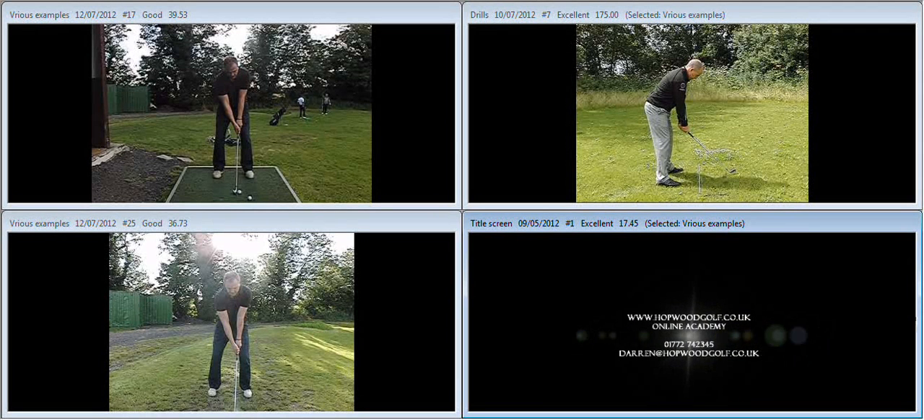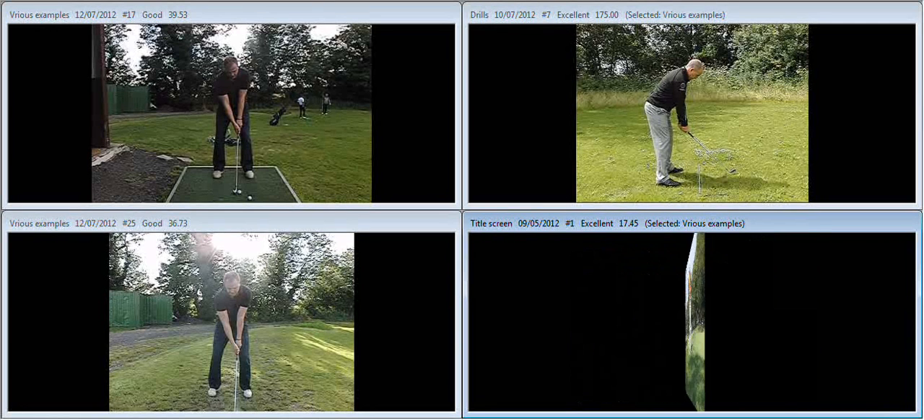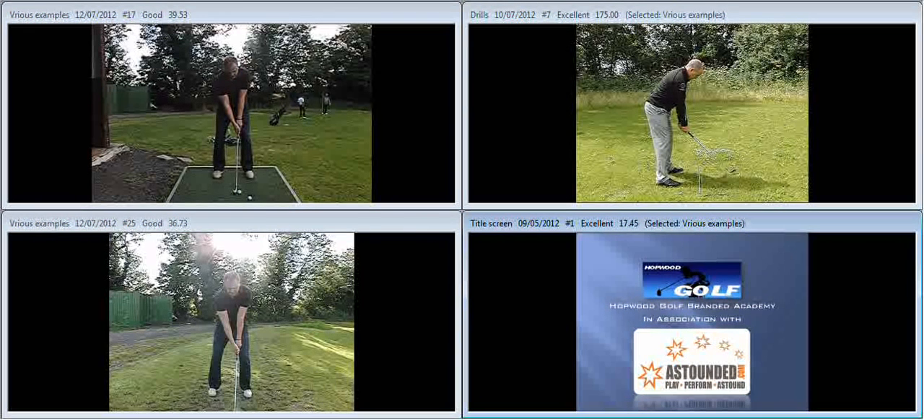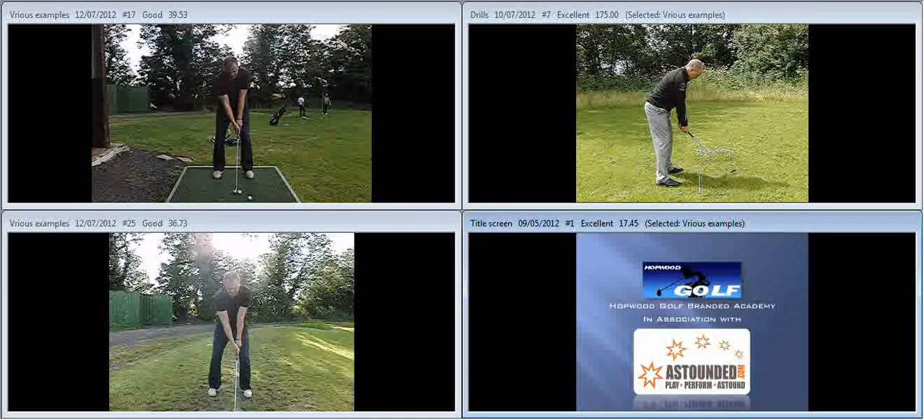Football Golf Online Academy in association with TheStanding.com. Hiya Marcus, great to meet up with you at the range and begin working on your swing the other evening. Just a quick recap on the key points that we covered during your lesson.